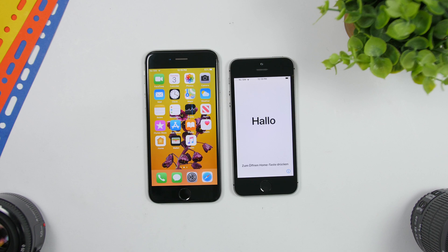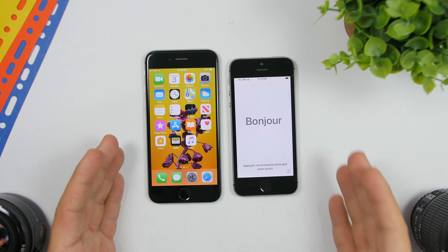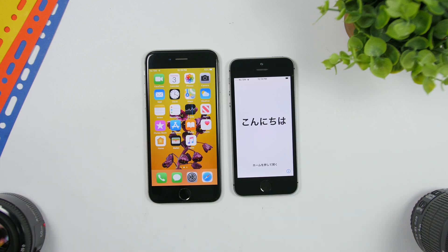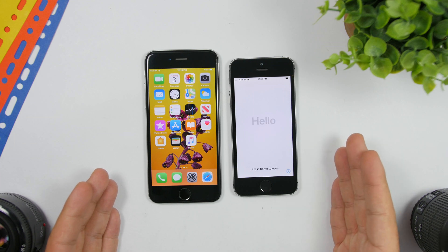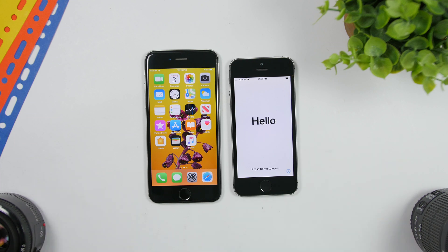Hey, what's going on everyone, this is Arivius back with another video. Today I will show you how you can easily transfer all of your data from your old iPhone to your new one without having to use an iCloud backup, iTunes, or even a computer. All you need is your old iPhone and your new iPhone. The process is fairly simple — there are just a few things you need to keep in mind.